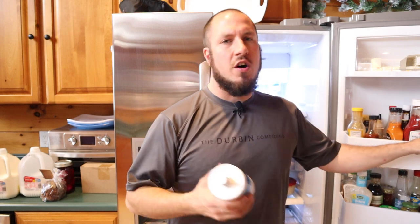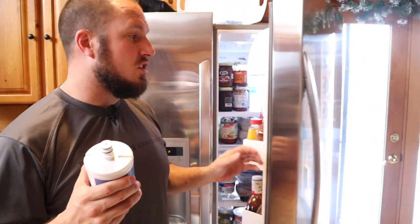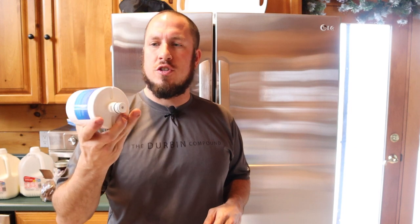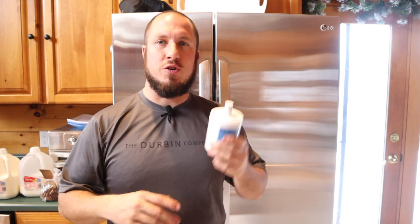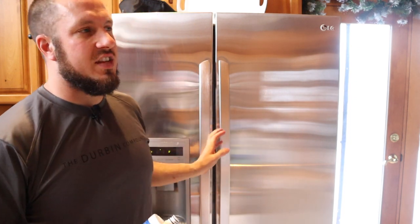I go with the Eco Aqua filters on Amazon and I have them on subscribe and save. That subscribe and save automatically sends them to my house every nine months, and I do three filters — so each filter gets me about three months. And boom, I've already got my filter underneath the cabinet, and this is how we do it.